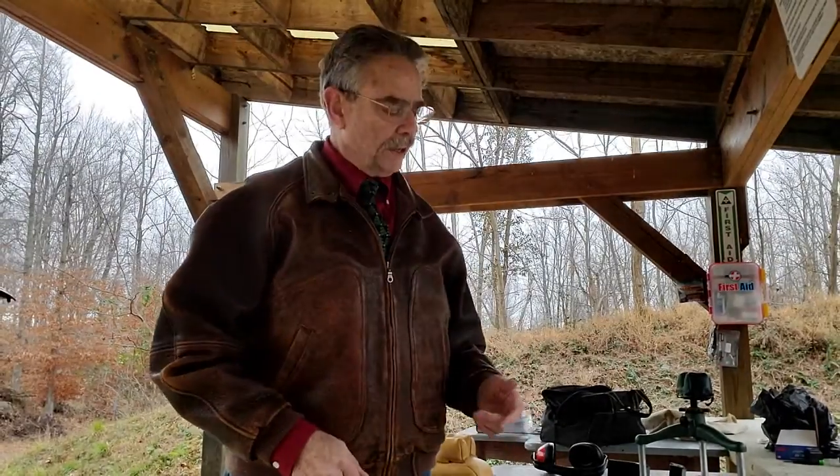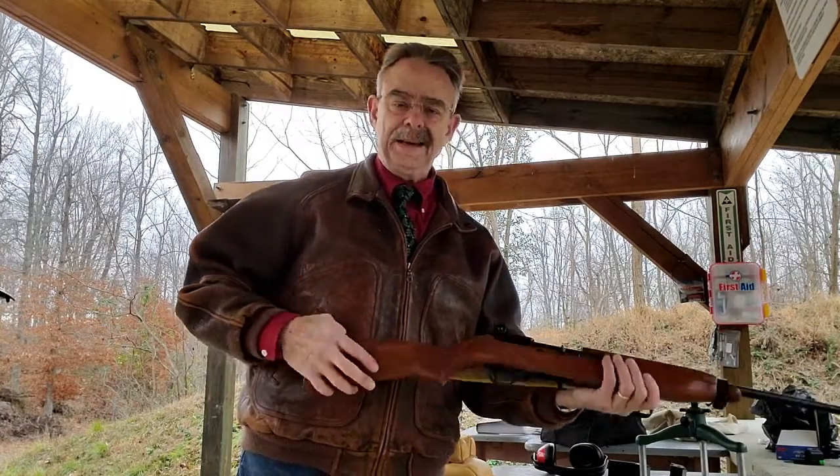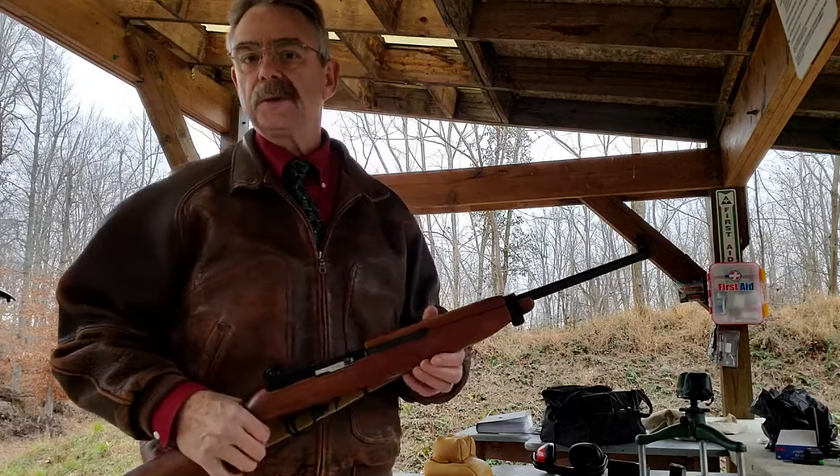Hi guys, Steve Blankert out at the range again and I got something else to show you. Unlike most of my videos, this one's gonna be something different. This is not gonna be an antique rifle. This is gonna be a brand new rifle that I picked up and actually kind of put together, and I thought it'd be kind of fun to share with you.